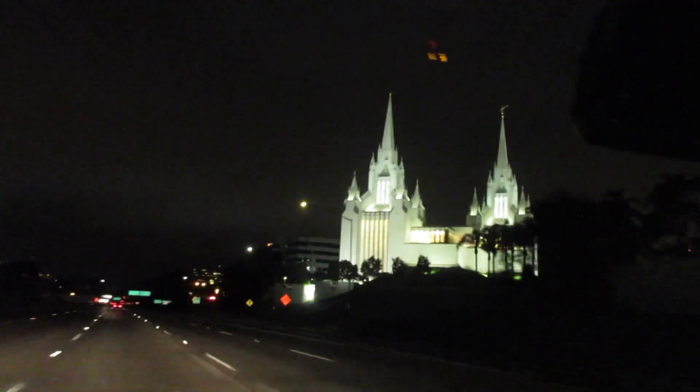That's why there's light pollution - look at all that shining the lights up on the Mormon Temple here in San Diego. The sky is just this colored mess because it's humid right now and still cloudy.